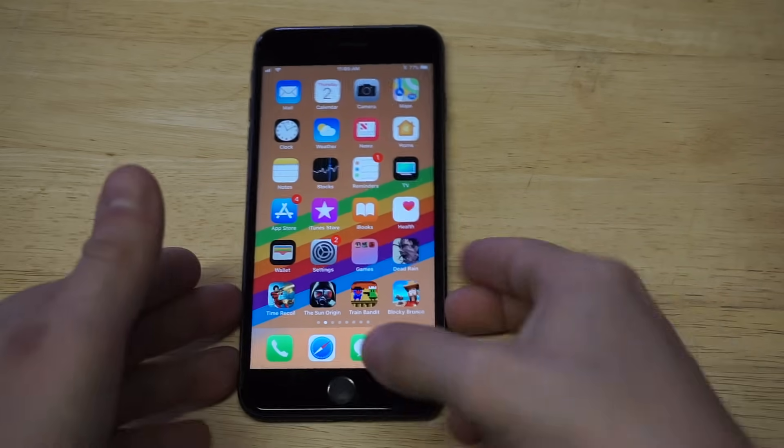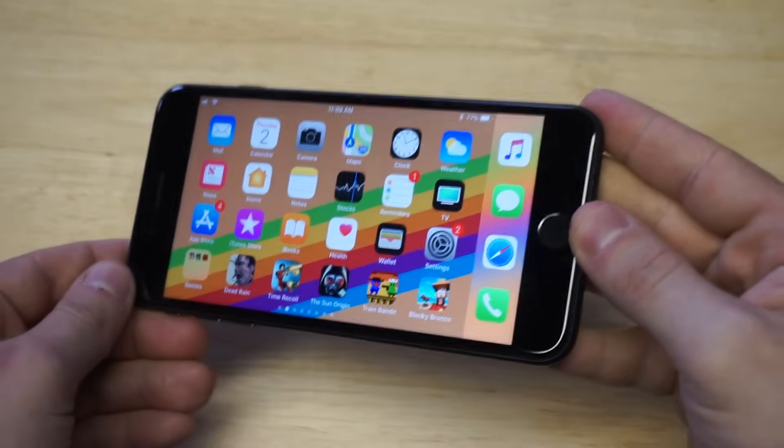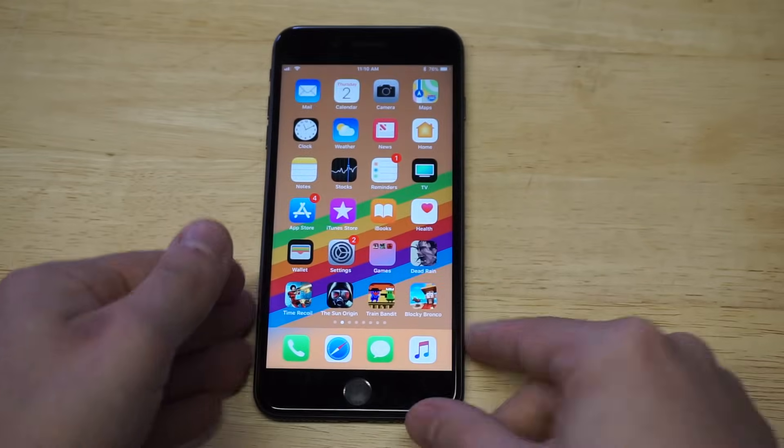So if you need to stay in portrait mode and you can't have your iPhone go into landscape — a lot of the time when I'm taking pictures and I'm trying to keep it in portrait but it slides to landscape, that's a reason you might want to lock this.